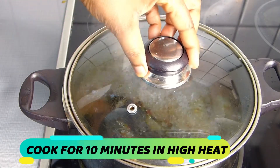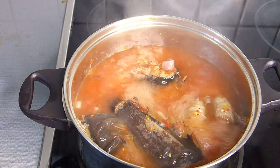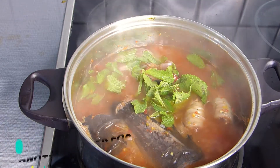After cooking for about eight minutes, it's time to add my scent leaves into the soup and cook again for another two minutes, just to infuse that lovely scent leaf aroma into the soup.